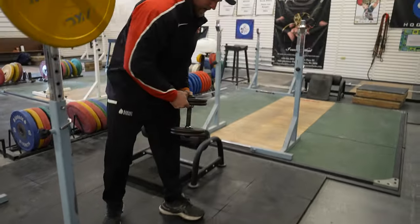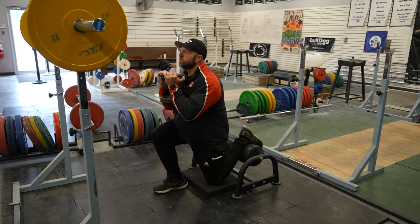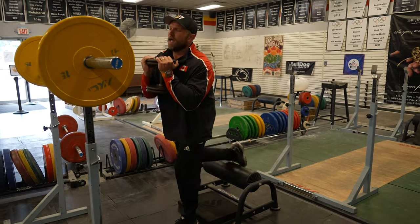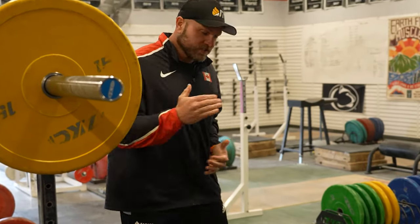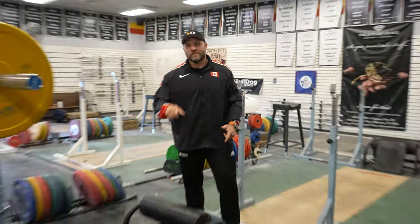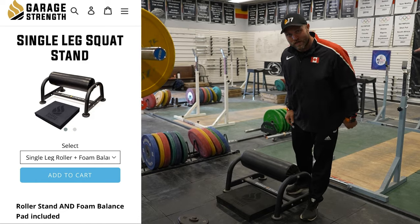That's where the goblet squat comes into play. Pick up a dumbbell, get set, and we can be a little more upright and have a little rhythm. We need to make sure we're focusing on that unilateral strength, training that trunk control — and in turn, it's going to help us jump off one leg, run a little bit faster, and cut a little bit quicker.